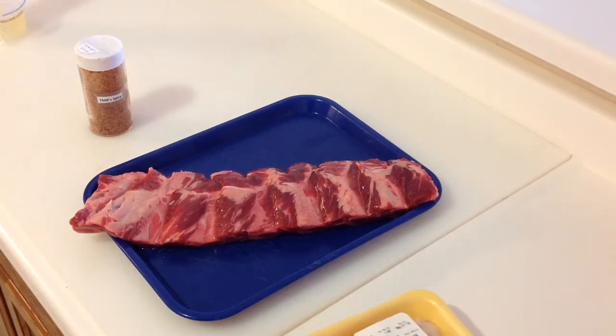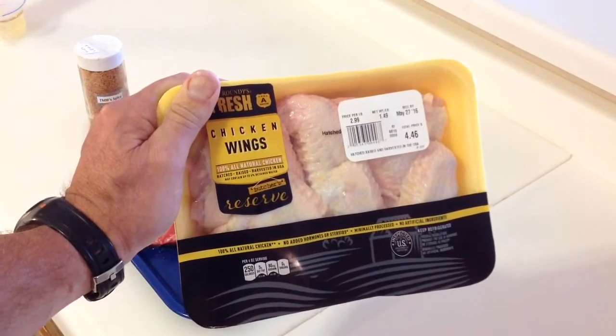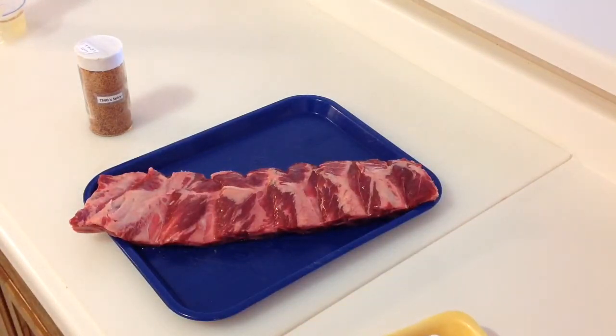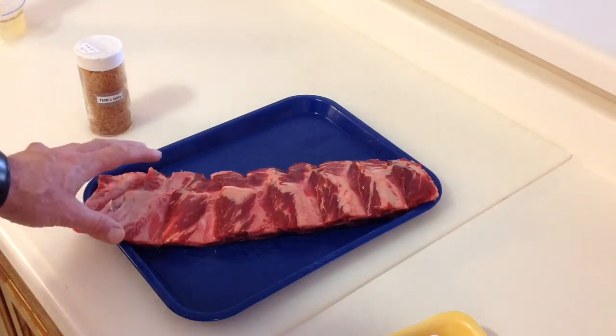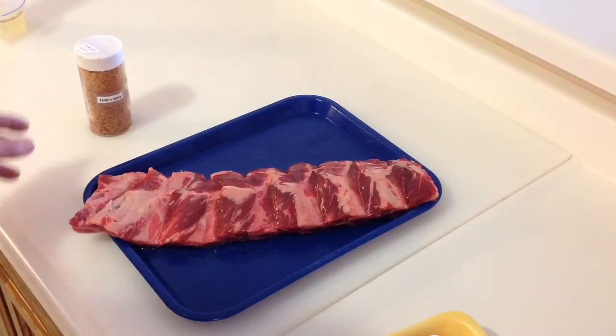Welcome back folks, we're going to be doing a little bit of a mixed cook tonight. I've got some chicken wings which we're going to put on the pit barrel, and we're also going to do some smashed potatoes. Now I've got something I've never done before - these are beef ribs, center cut back beef ribs. I took the skin off the same way as you would with pork ribs.